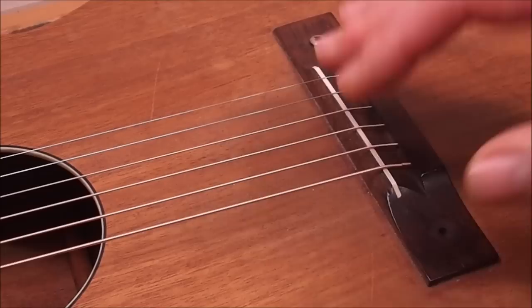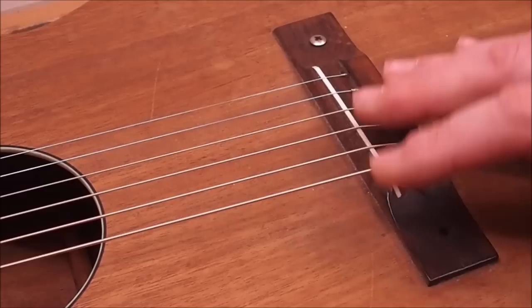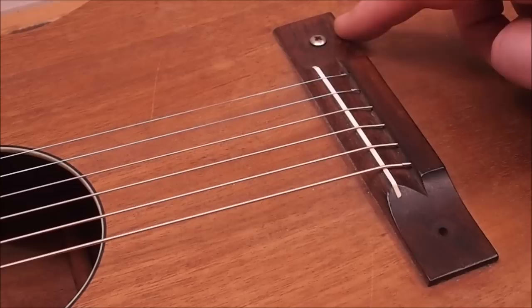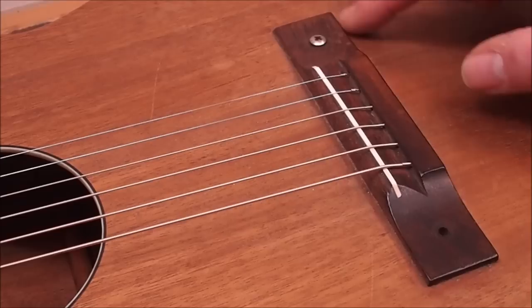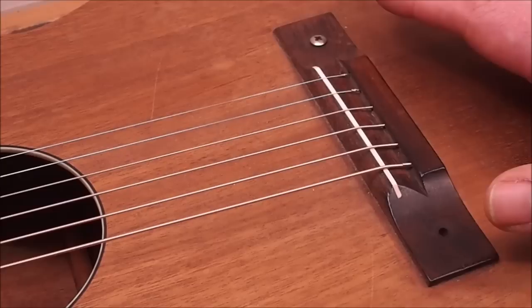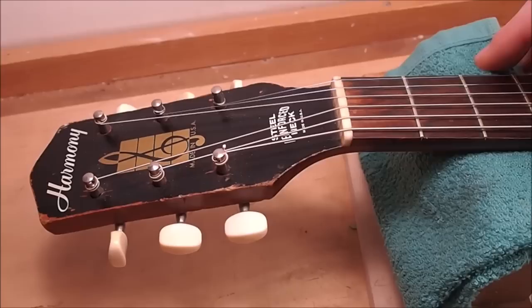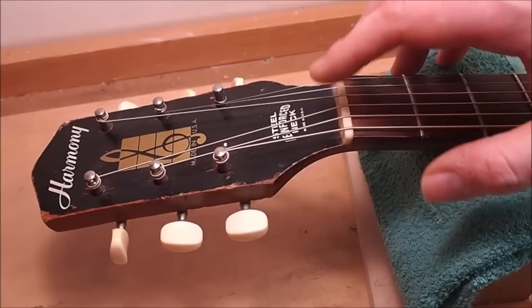They probably started from the factory with a setup already on the high side, and of course over the years it just gets higher and higher. I'm also going to change out this bridge — I don't like the way top-loading bridges interact with the top, and I really prefer the sound of a pin bridge that anchors strings through the body. This style needs bolts to hold it down; even with bolts, I've had to re-glue several over the years — they peel up along the back edge. The frets are not in great shape, pretty worn in first position. There's also excessive relief in the neck — about 20 thousandths, or half a millimeter at the sixth fret — and there's no adjustable truss rod, just a steel reinforcement.